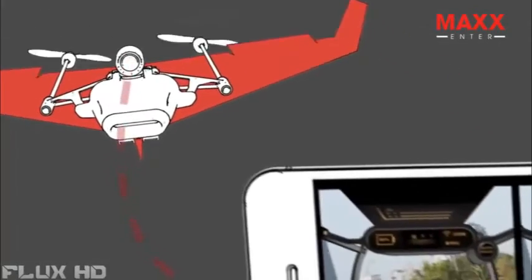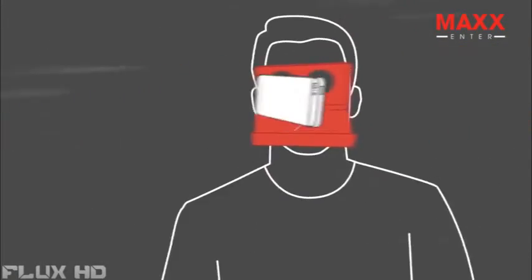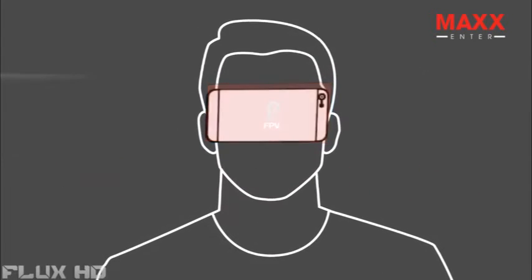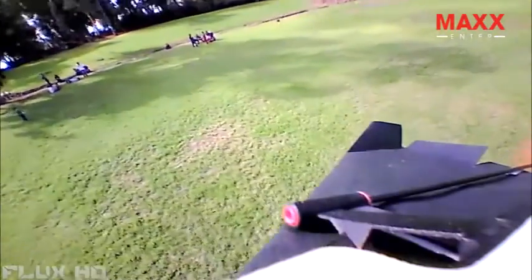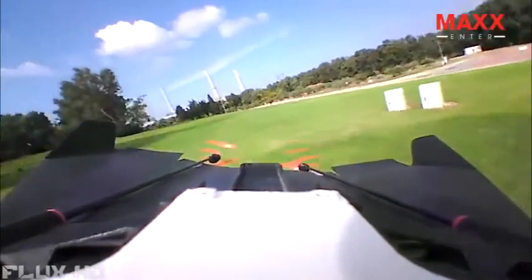The camera streams live video to an app on your very own smartphone, sitting in the head-mounted goggles. To control your plane, just tilt your head lightly. And there's also a gamepad mode for when you feel like handheld control. Power-Up FPV's camera can swivel around — that's how you also get wing view and back view, so you can see this defining moment in your life.